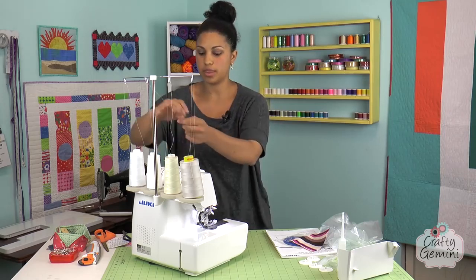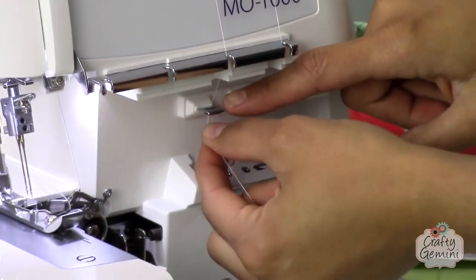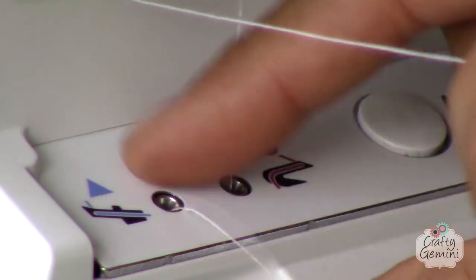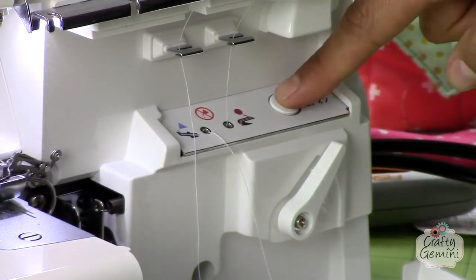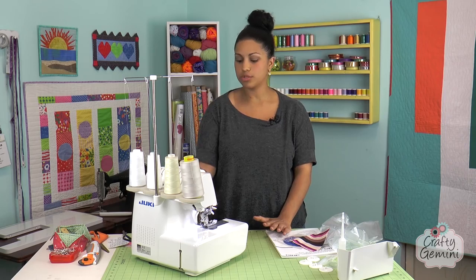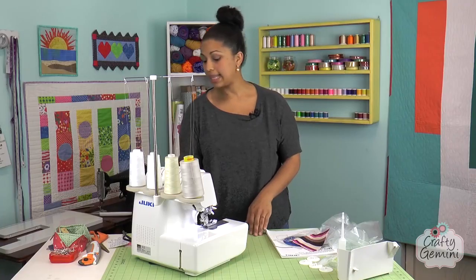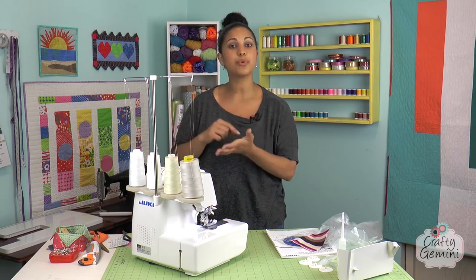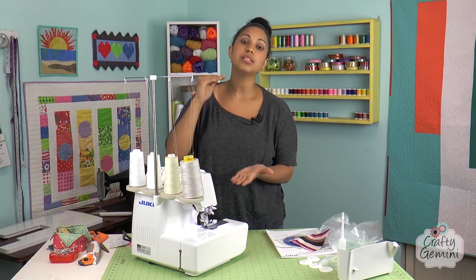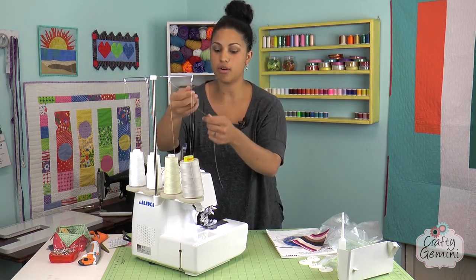That one's done — now we repeat the same thing with the next looper. Thread it back through all the thread guides, pull out some slack, put it in the little hole, push it in a little bit with my finger, and make sure it's not caught on anything. The thread just flew out and it's threaded the other looper. Now that I've threaded the upper and lower loopers, I'm going to disengage the air threader. I pull it back down and line up the mark on the handwheel with the mark on the machine — that tells you when the needles are at their highest point, which is needed for the automatic needle threader.